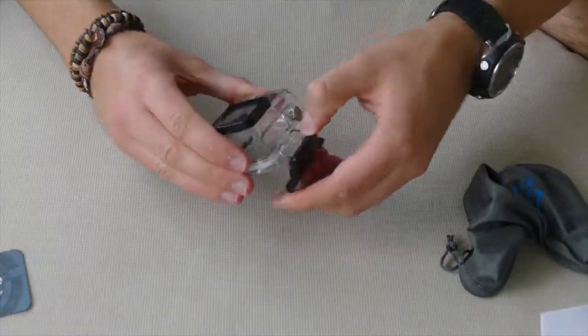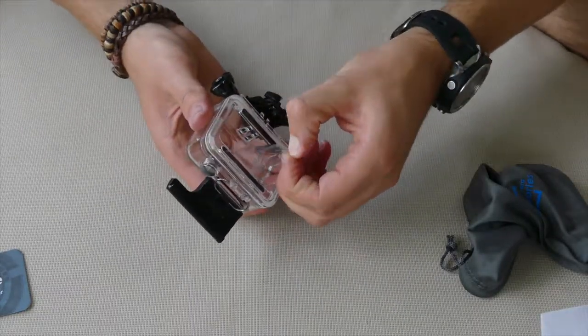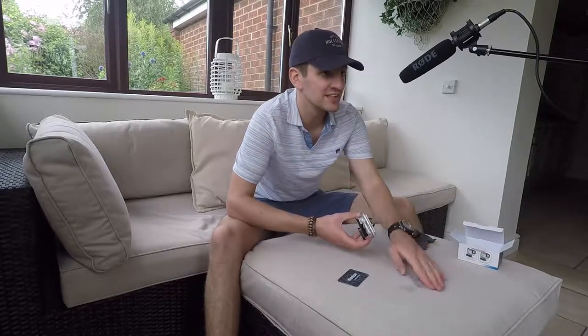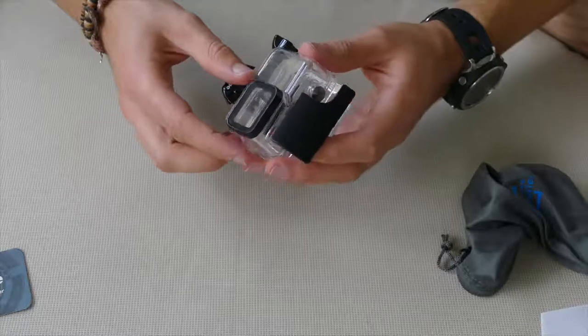So let's just get this off as well — peel that off there. And yeah of course that's an open hole right there — oh that's super sticky. It feels exactly like any other GoPro housing to be honest.